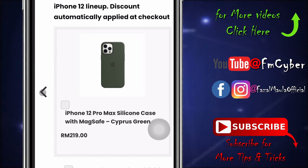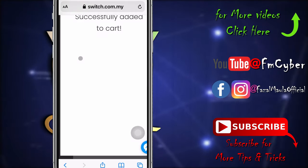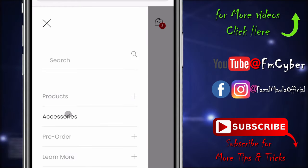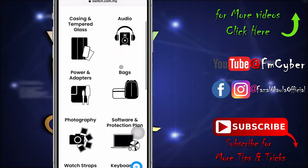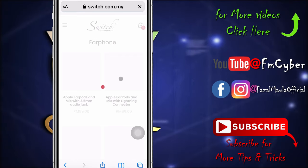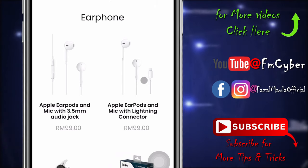The new iPhone 12 series doesn't include any accessories except the USB-C cable. I also want to add the AirPod, so go to the Accessory tab to find what you want to add to your cart. This one is the 3.5mm jack and this one is with the Lightning connector.